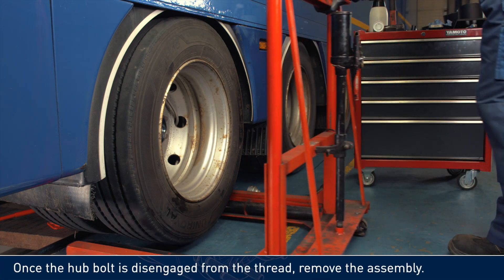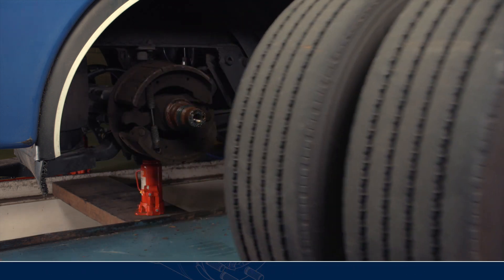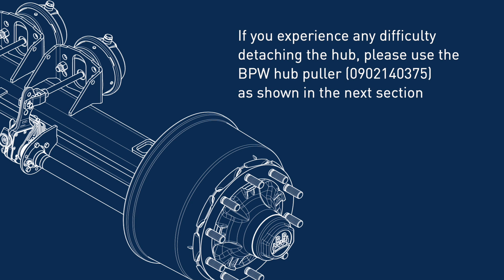Once the hubbolt is disengaged from the thread, remove the assembly. If you experience any difficulty detaching the hub, please use the BPW hub puller, as shown in the next section.